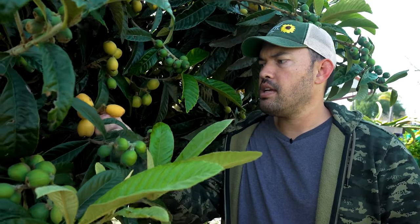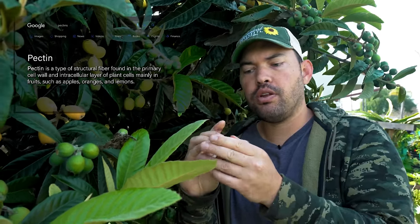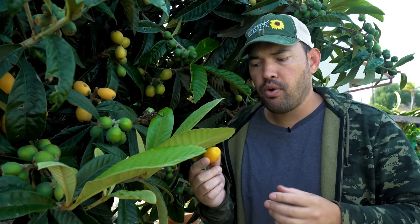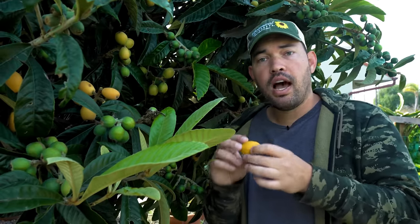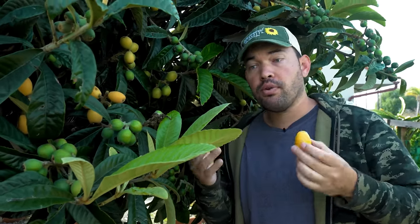I can't stare at these anymore without showing you how to use and enjoy them — they're actually quite versatile and highly worth it. The loquat fruit is very high in pectin, the thickening agent when you make jam or jelly, making it a really good candidate for loquat jam or jelly. I've also used it in a loquat crumble, eaten it fresh, dehydrated them, and blended them to spread on a dehydrator sheet and make loquat fruit leather.